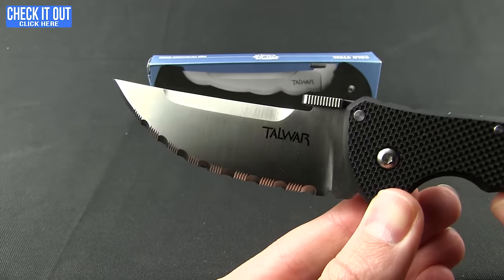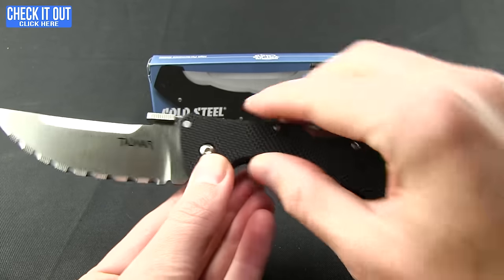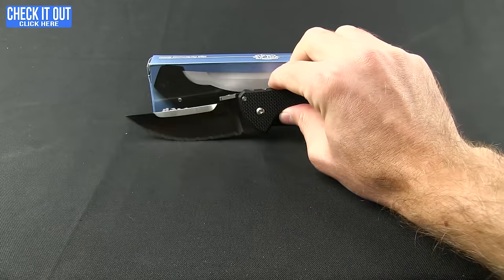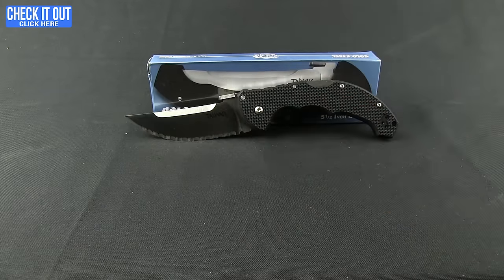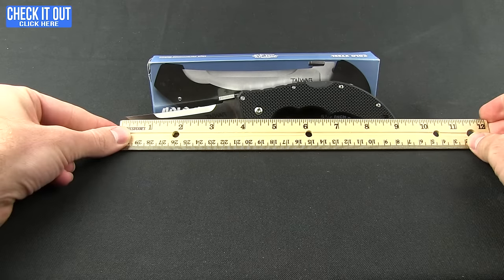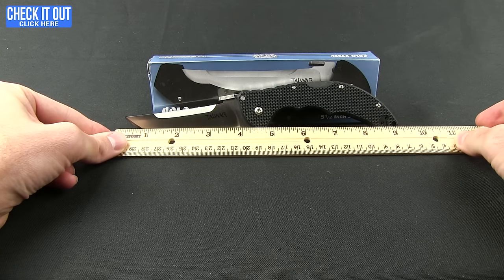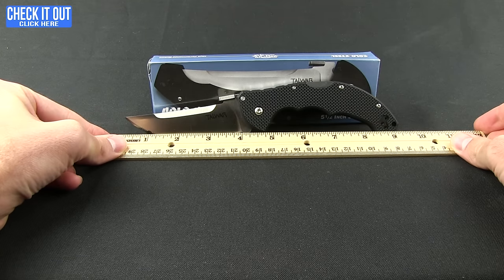The serration is really nice — it's going to tear through anything you put it up against. This is the standard size version. The weight on this knife is 5 ounces, the overall length comes in right at about 9 and a quarter inches, and you're looking at a 4-inch blade.